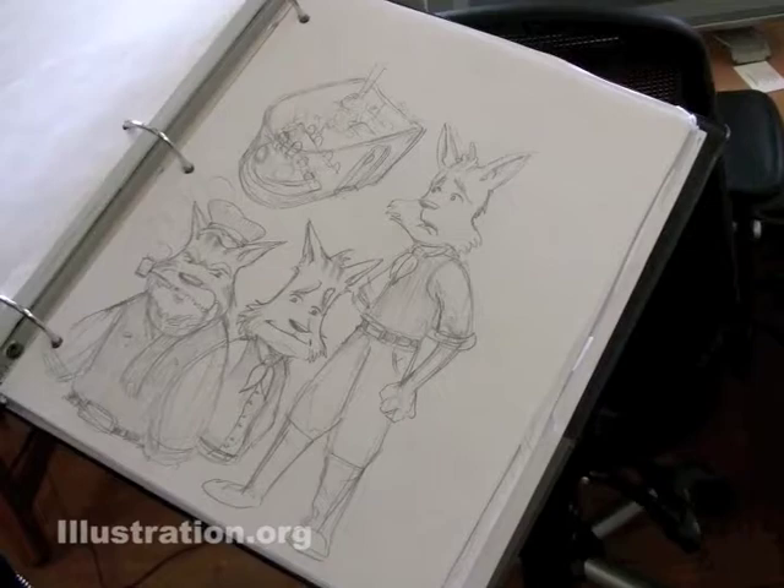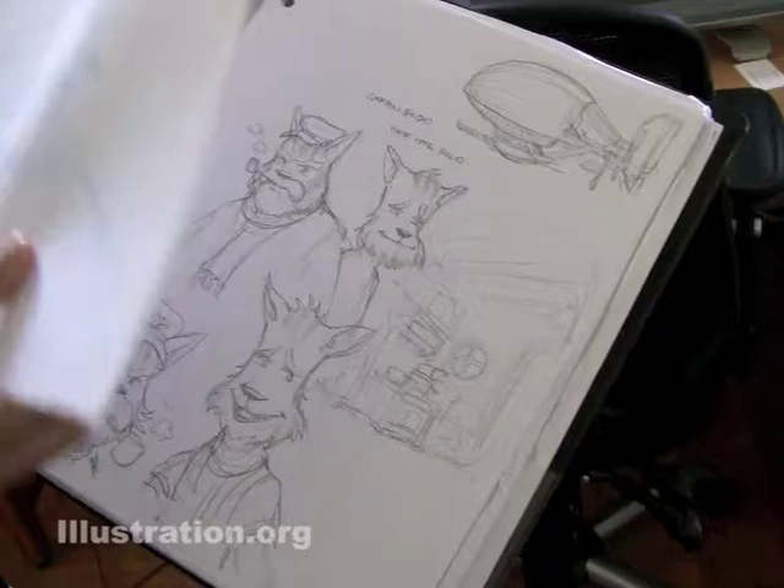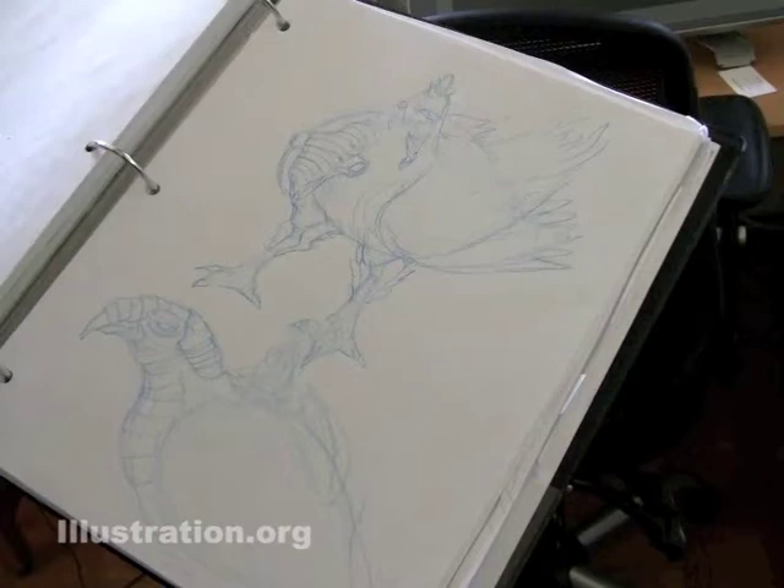And then I go back and fix them. I can usually figure out who they are after drawing them a few times in the story. But the story is what informs who they are. And so then I can refine their design later on.